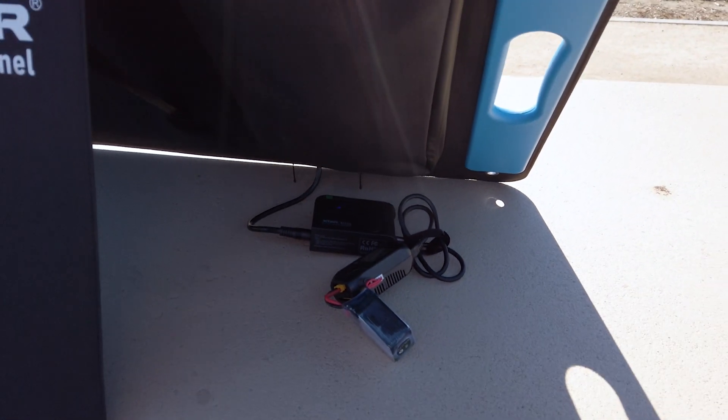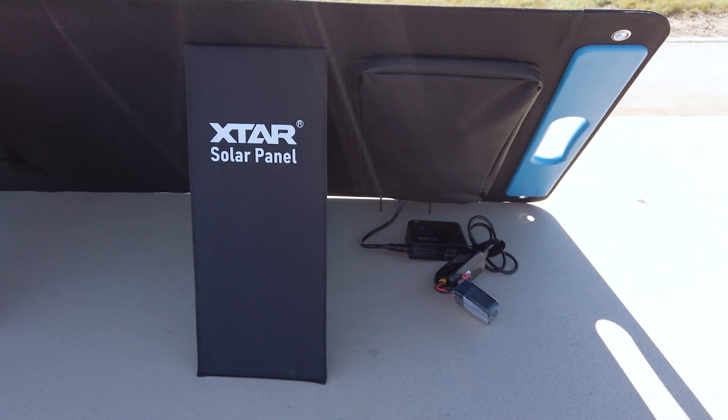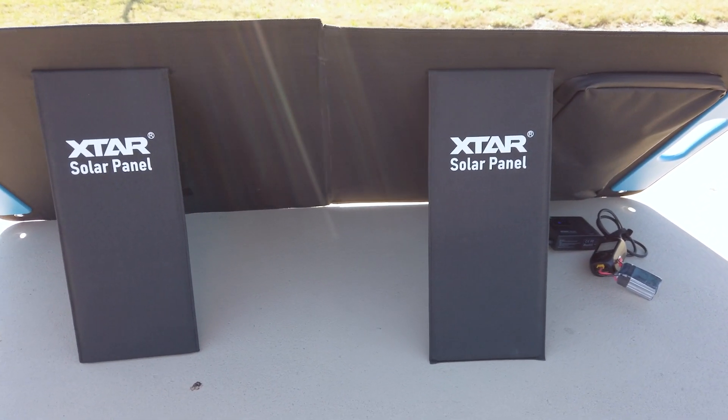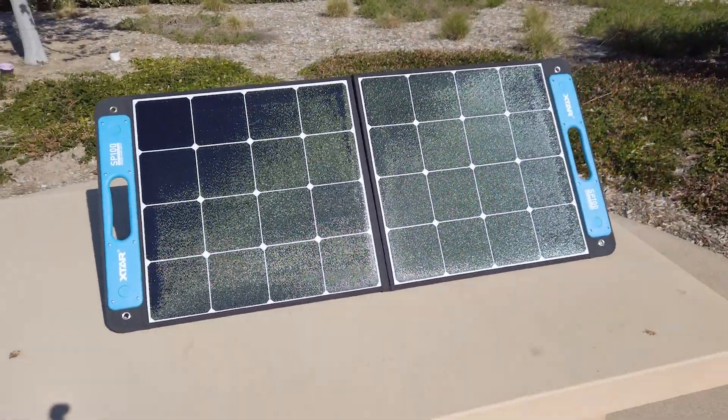Today we're checking out my infield drone battery charging solution, the X-TAR SP100 foldable solar panel. The X-TAR SP100 is a 100-watt foldable and portable panel that weighs only 10 pounds.